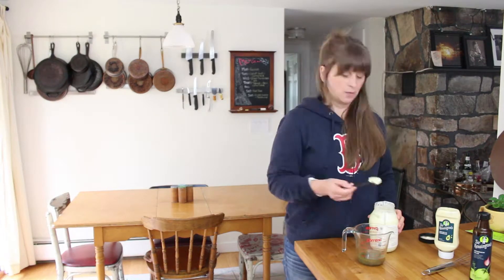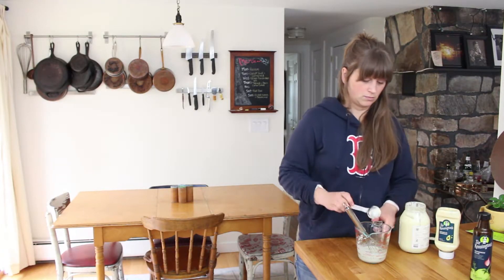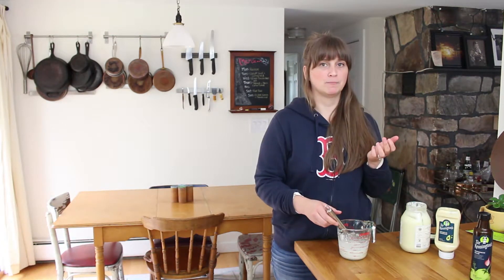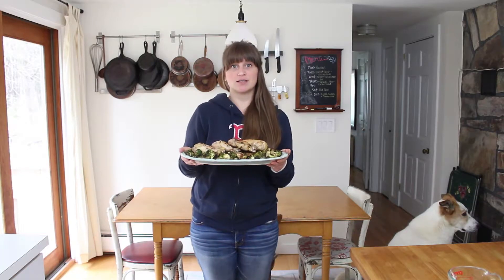I'm going to start with about two tablespoons of mayo and whisk it up to see what it looks like — maybe a little more. Two more tablespoons. The chicken dinner's ready. You can either drizzle it with the sauce or serve the sauce on the side.